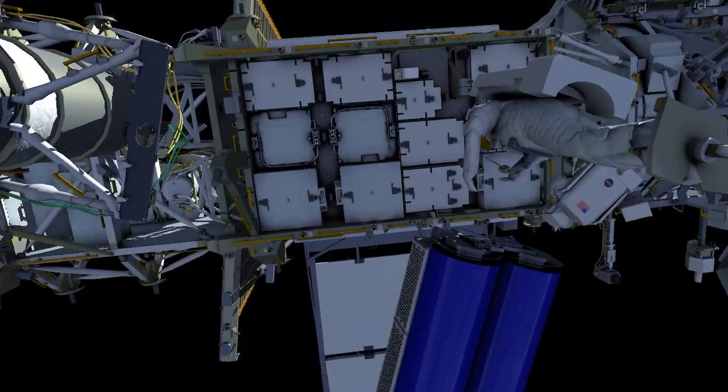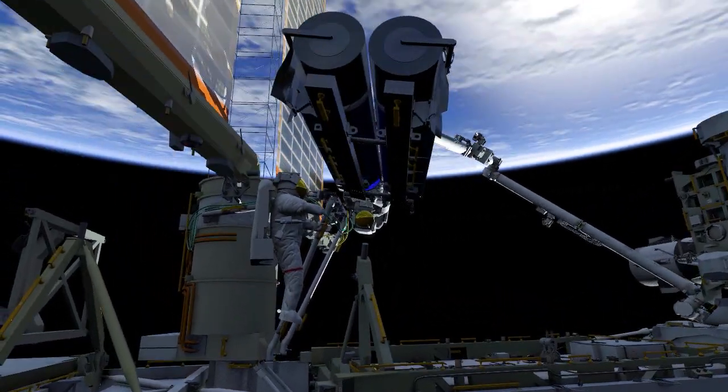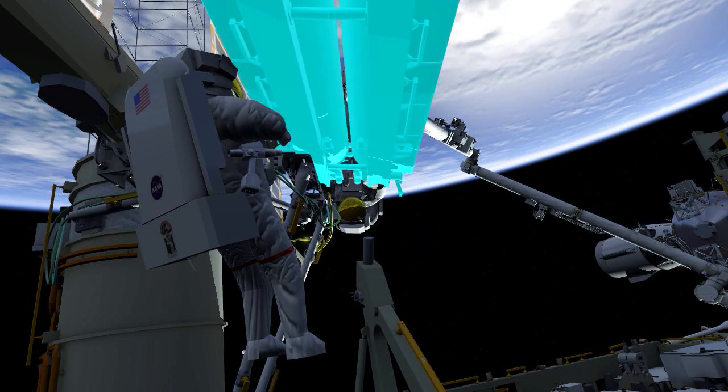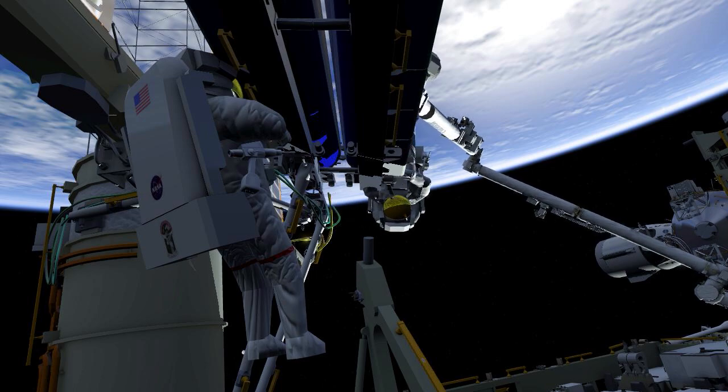Both crew will then work to install Iroza onto the 1A mounting bracket. The crew will release the scoops and EV2 will move into position to release the final bolt holding Iroza in its folded position.